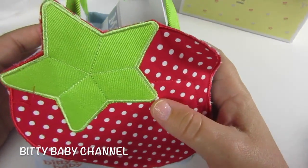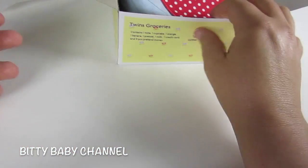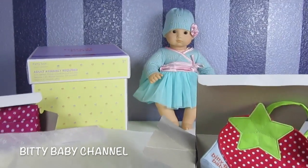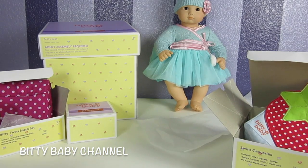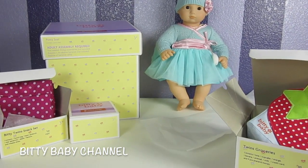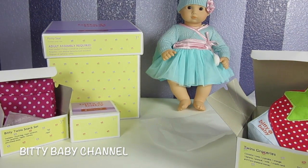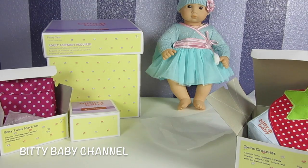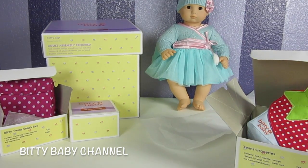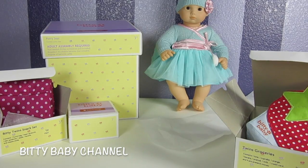So what we're gonna go do right now is look for batteries for our potty seat, and we're gonna brush our Biddy Twins' hair. So we'll be right back. Don't forget in the comments below, tell us what item you like the very best — the potty seat, the snack set, the groceries, or the brush. Let us know in the comments below and don't forget to give us a big thumbs up and share our videos with your friends. But hang on, don't leave — we're gonna go get some batteries and try out our potty seat.